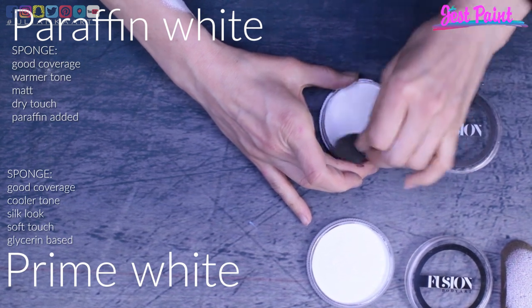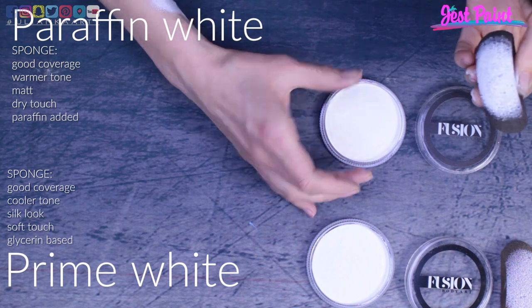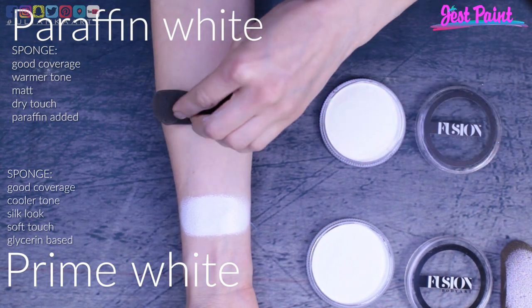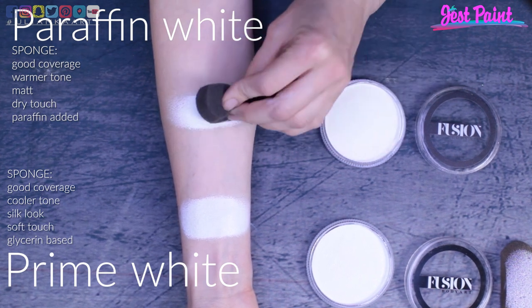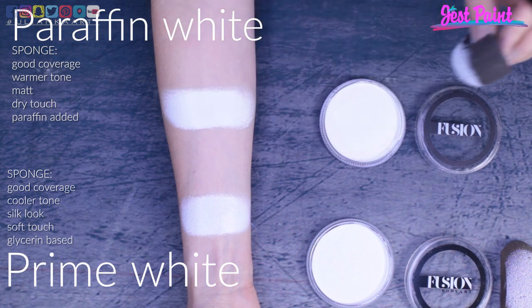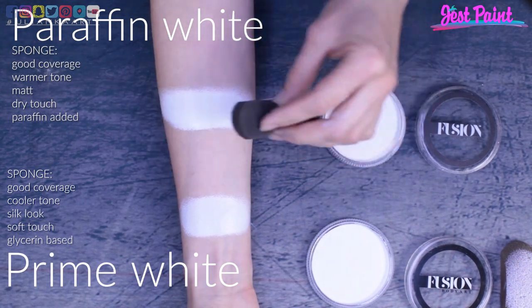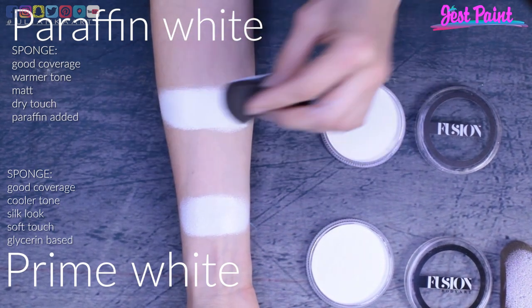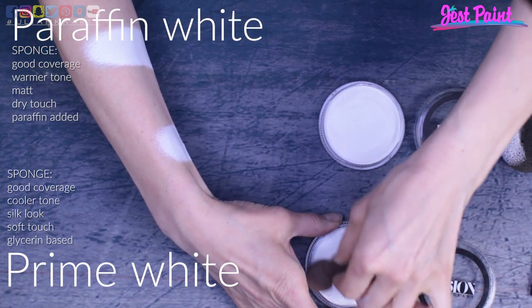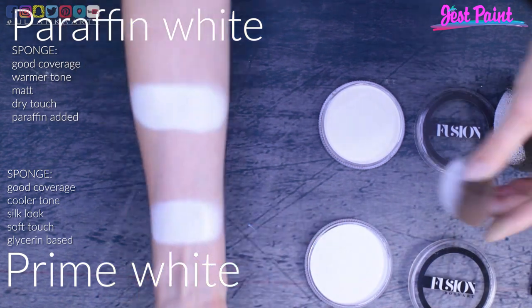Don't get me wrong, it's really really white — it's just small little differences I could see that I'm trying to share with you. For me they were quite similar in applying, but after drying I would say paraffin white was more matte and prime white was a little bit shinier. When touching, paraffin white feels a bit drier and prime white a bit softer.